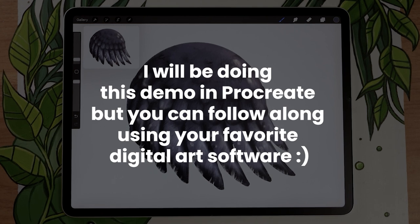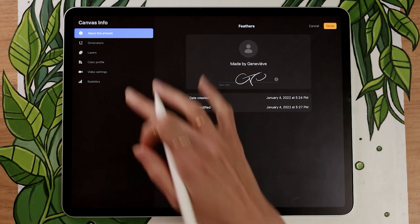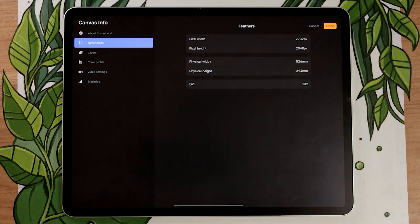If you're painting feathers for an illustration, that's where you would paint them. Otherwise, make sure to create a canvas that is big enough so you have room to zoom in without pixelation, but if it's just for practicing it doesn't need to be a super big canvas. For our purposes, I'll be using dimensions literally just the size of the iPad screen — nothing crazy.